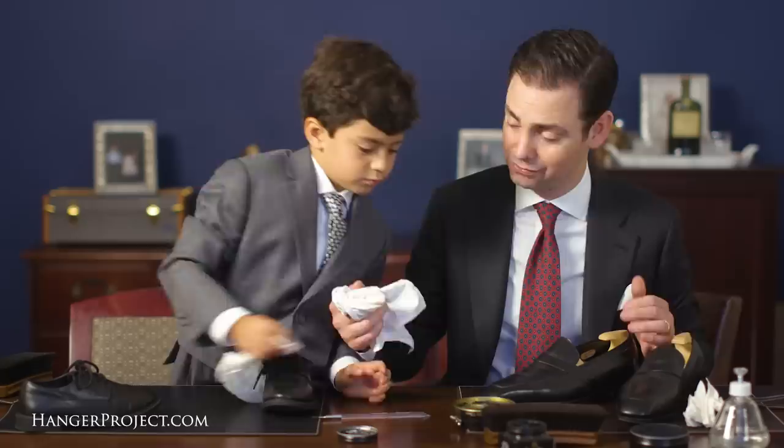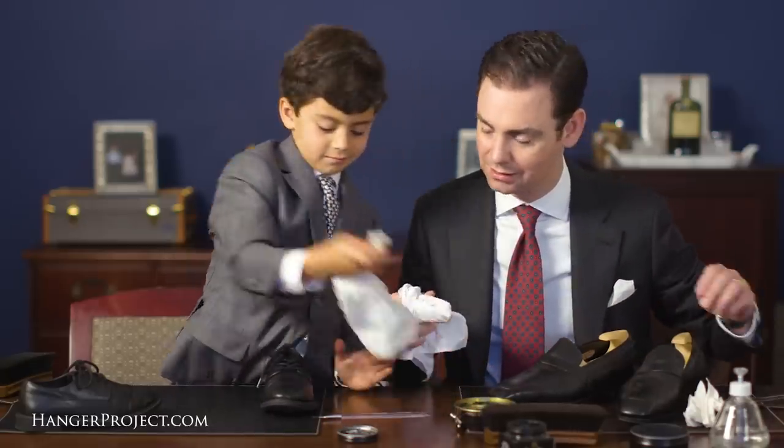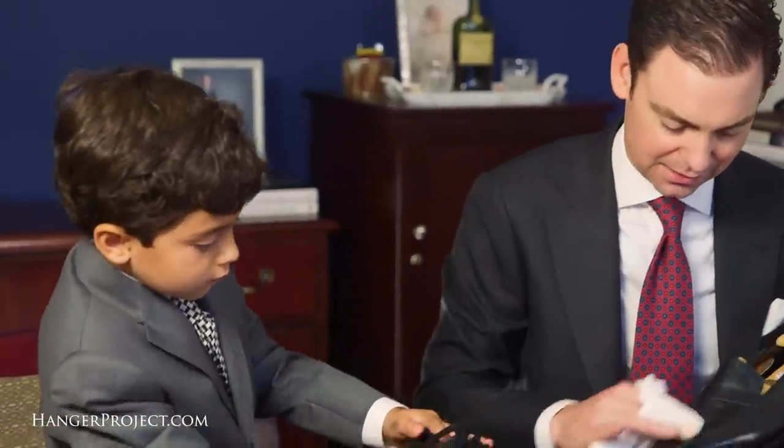It's an important role of fathers to role model these things for their children. Now you're putting some wax on — this is what's going to make it shiny, Nathaniel.